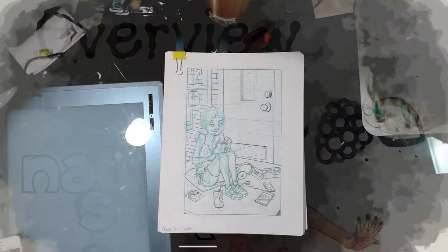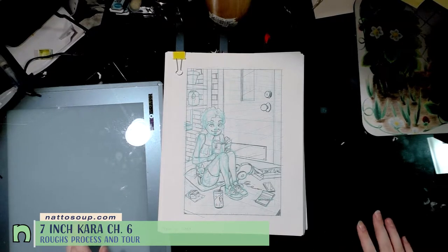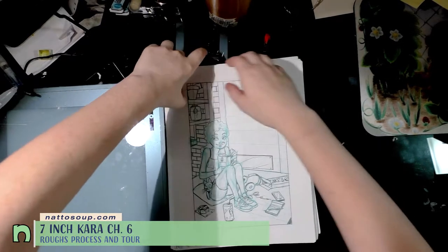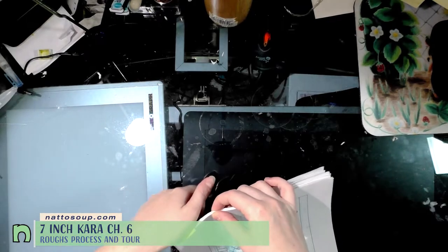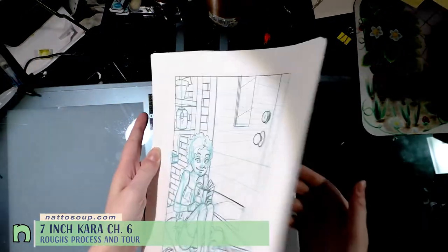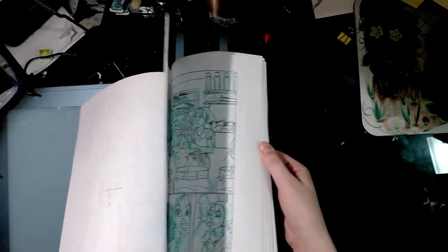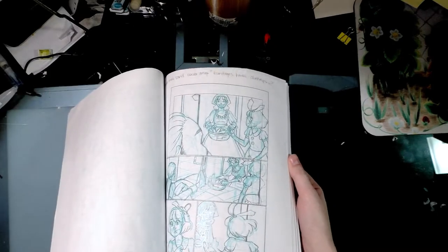Hey guys, I'm checking in because all of my roughs are finished, and this is the next stage of my comic creation process. For chapter 6, I have 32 pages of roughs — that's a long chapter for me.